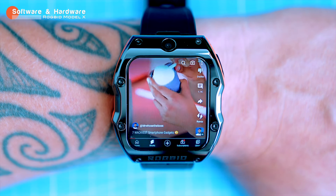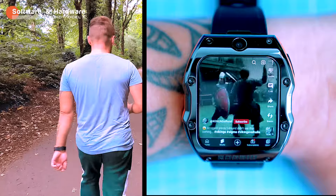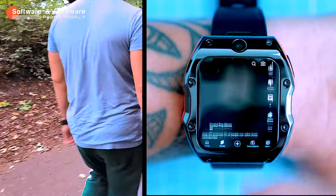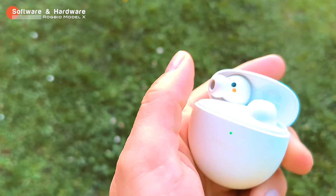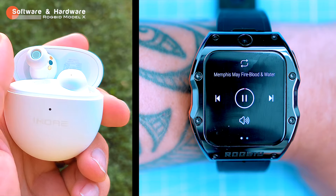One of the coolest things about the Model X is that it can work as a standalone device, meaning you don't need to have it connected to your phone. You can make calls, send texts, and use apps without having your phone with you. Thanks to its connectivity, you can also pair it with your earbuds and listen to music, which can be streamed or played from MP3s stored on the watch.